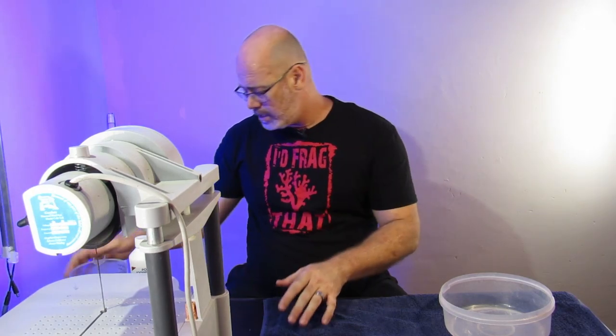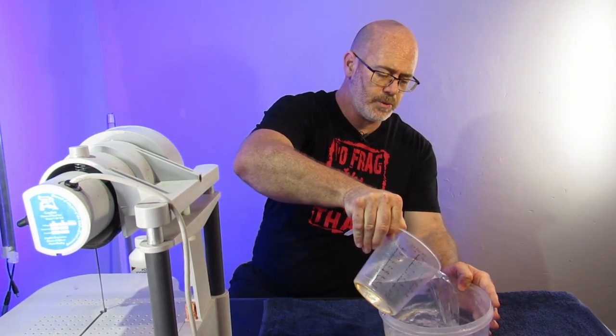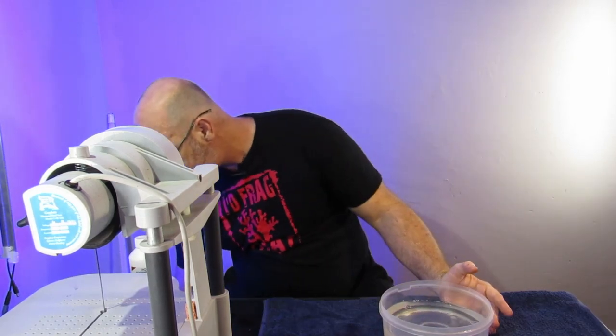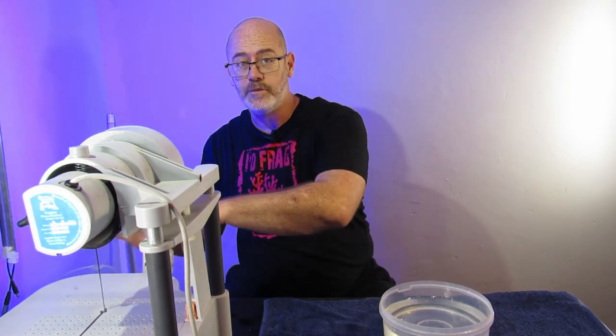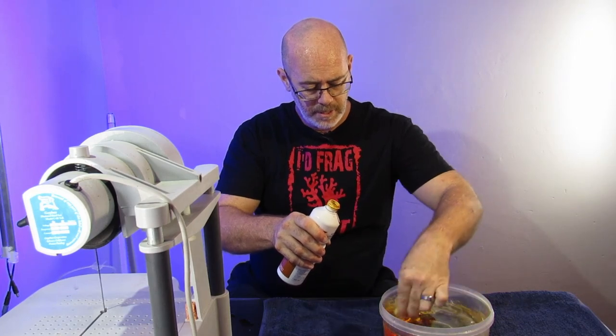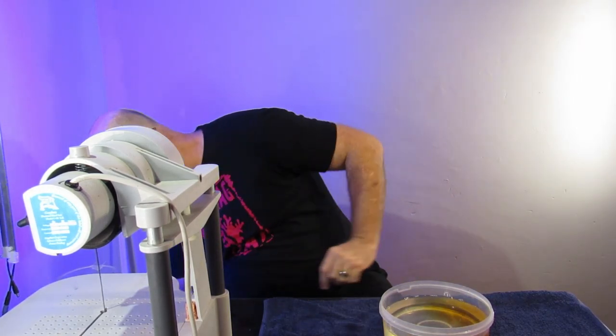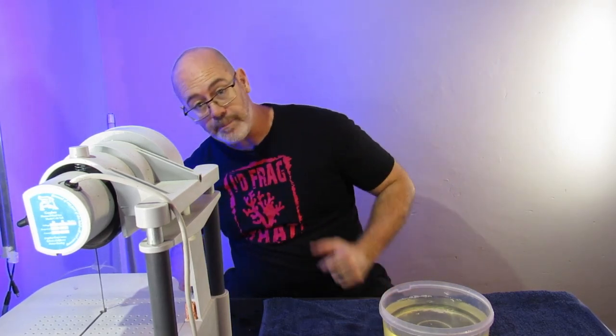If you are hearing a bit of a hum, this is the 110-volt Griffin AquaSaw XL and obviously in South Africa we have 220 volts, so the hum is the step-down transformer. Our reservoir on the saw is filled. We're also going to add some water into a container on the counter with a little bit of iodine solution — to prevent any infection after cutting — and then from there it'll go back into its main container.